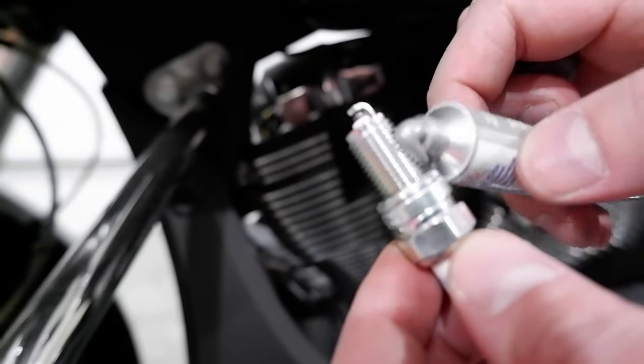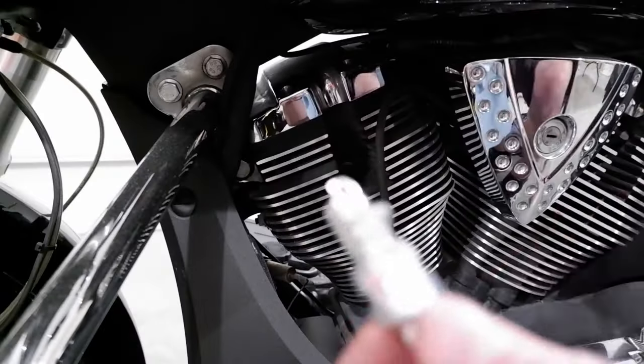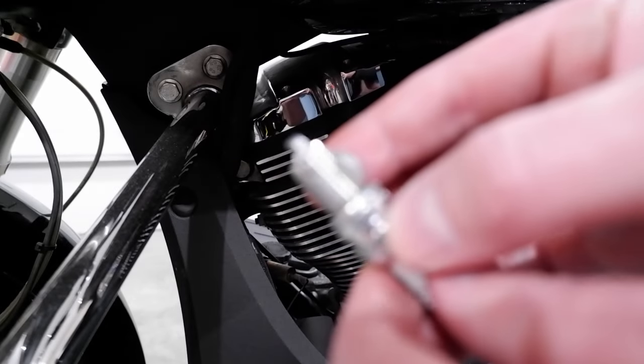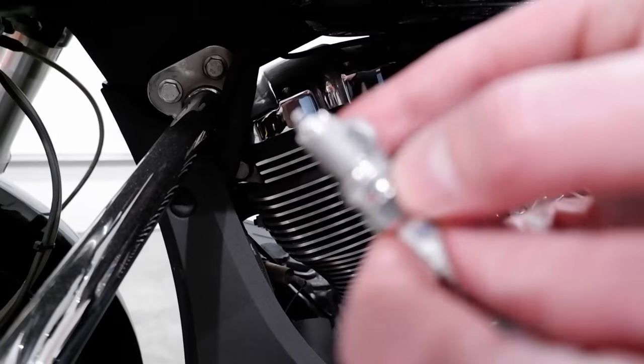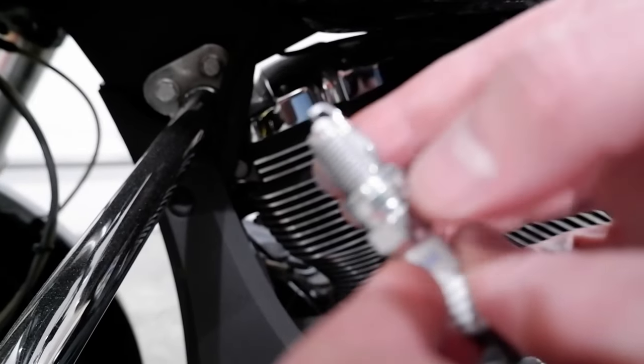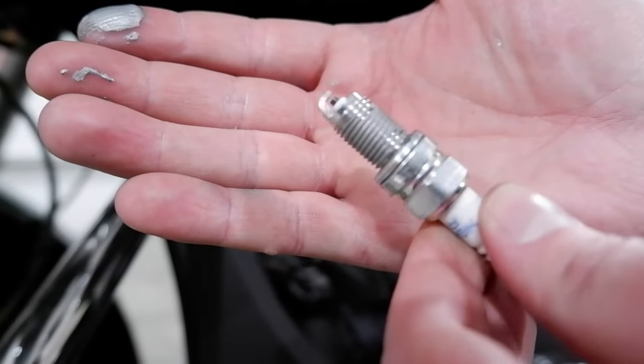Take your new plug and apply a bead of anti-seize to the threads. Use your finger to spread the bead around the threads while avoiding the last one or two threads. There is a healthy amount of debate on whether to use anti-seize on modern spark plugs — the Victory Owner's Manual will instruct you to use anti-seize, while NGK's website will instruct you not to. I am opting to install it.